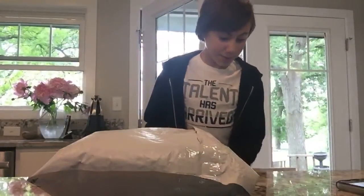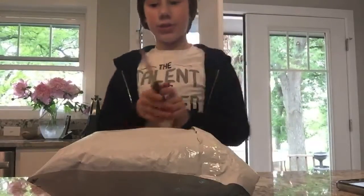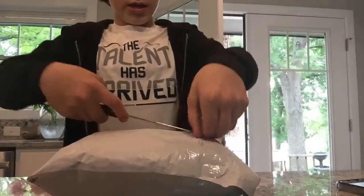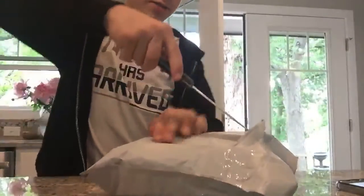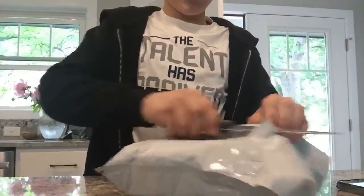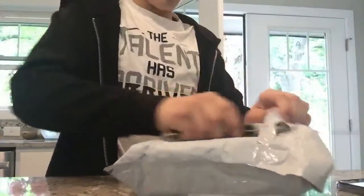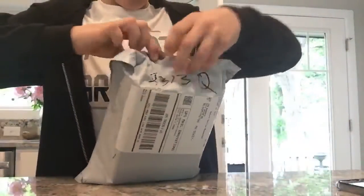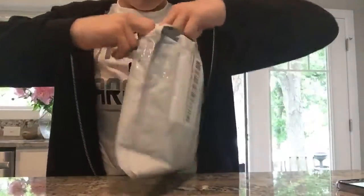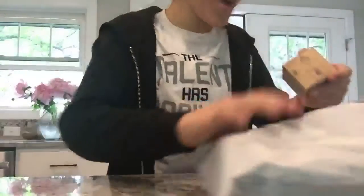I don't know where the knives are in this house, I don't know where anything is. I'm just gonna use this really not-needed knife. Cut everything open, who cares about the packaging? Oh yes, rip that open! Oh my gosh, these are really good packages to open. Wow, these are some cool packages.